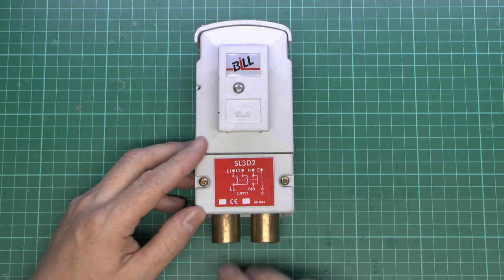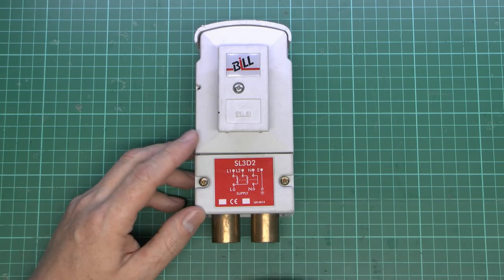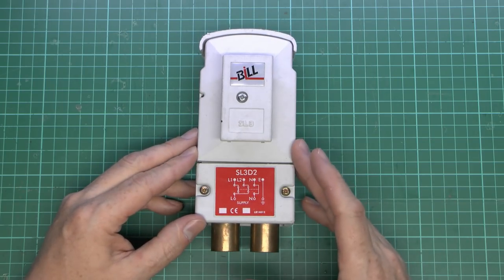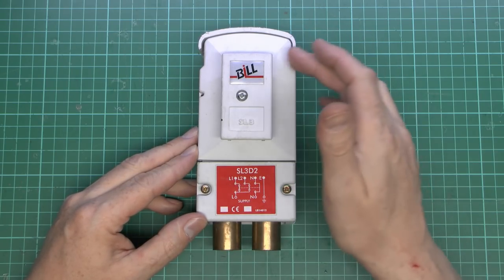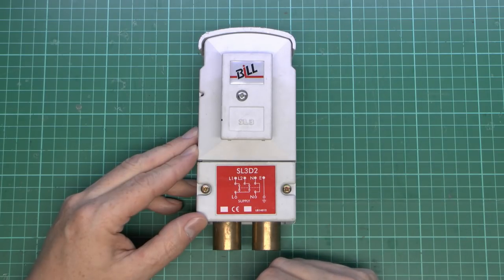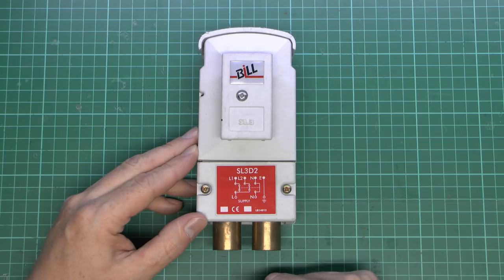There are various types of fittings you can get for these. This one has a brass insert which is actually for armoured cable — I'll have a look at that in a moment. This particular one is also a double pole version, as we can see on the label: L1 and L2. So you can have two different cables coming out at the top for either two lights, a light and some other piece of equipment, or whatever you need.